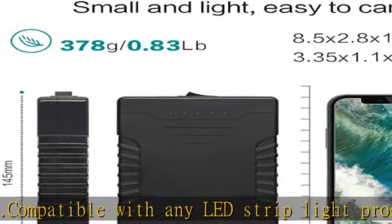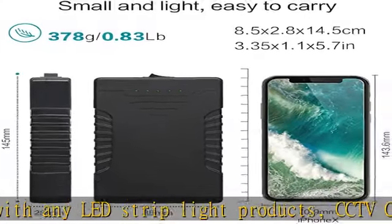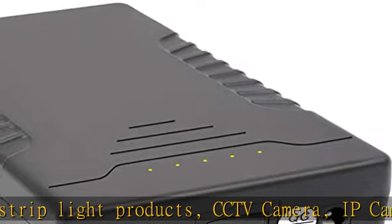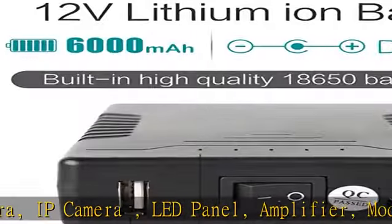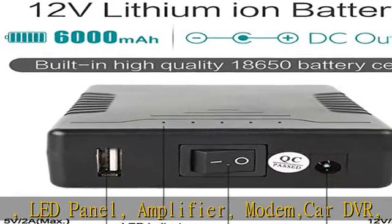Please note: the size of our battery output port and power cable are DC 5521. Please confirm the size of your equipment input port before you order. If it's not DC 5521, you need to purchase another power cable too.